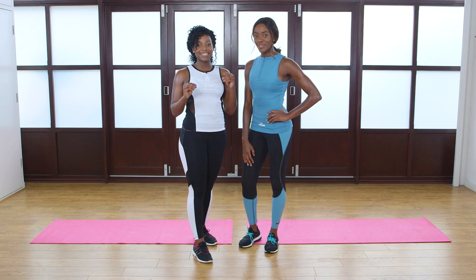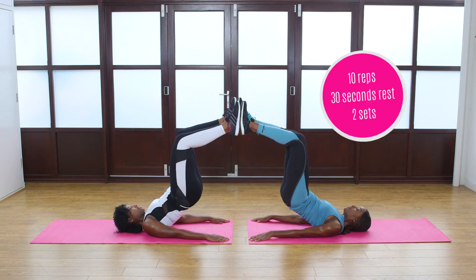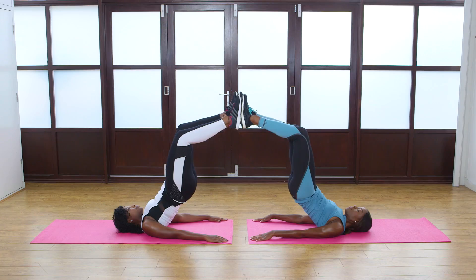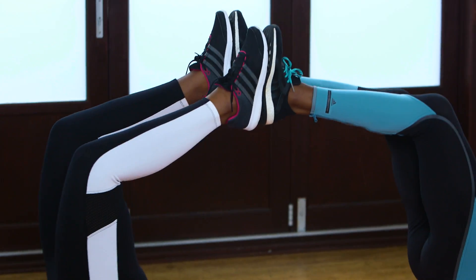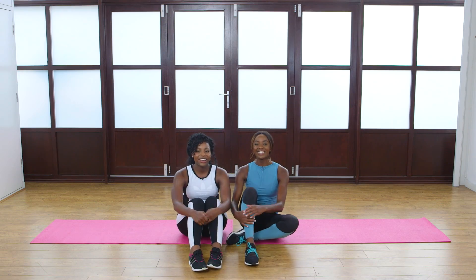For this exercise we're going to be doing the raised glute bridge. This is a great exercise for working the booty. Push your hips up before lobbing them back down. And up, and down — really squeeze when you get to the top. Once you're done, take a break and then do another 10.